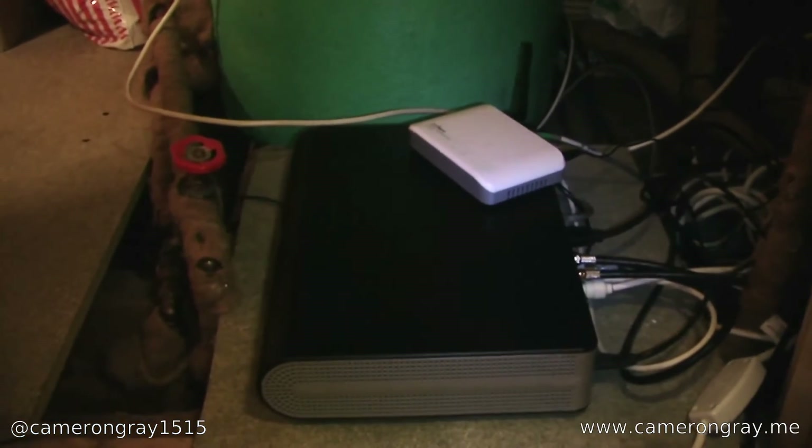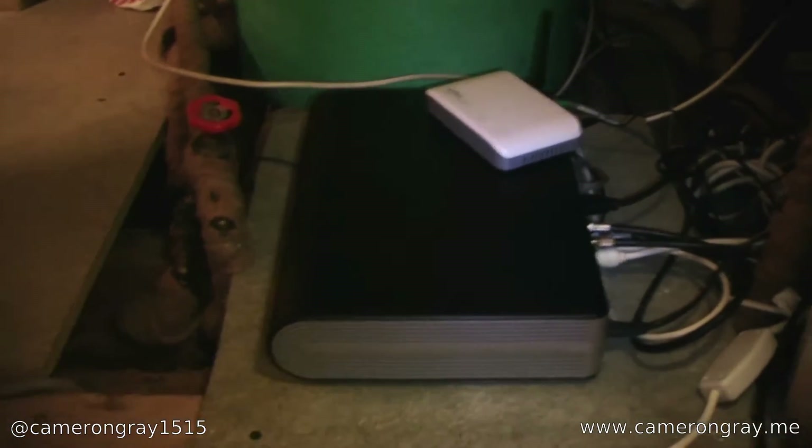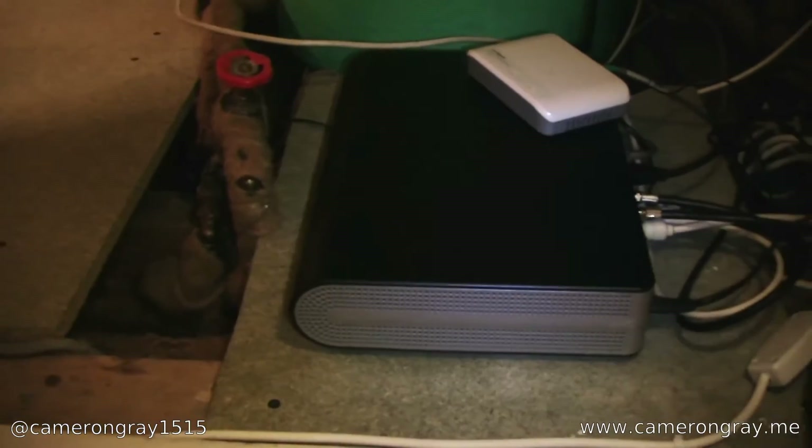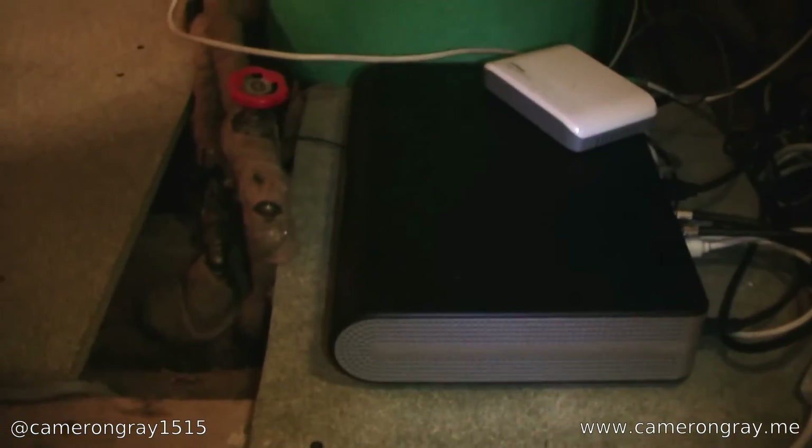I'm out visiting my parents doing a sort of AV upgrade for them, so I do apologize for any bad lighting — there's not really much here. I'm sort of sitting in a cupboard with a bunch of random lights, but yeah, I'm doing a sort of AV upgrade for them.